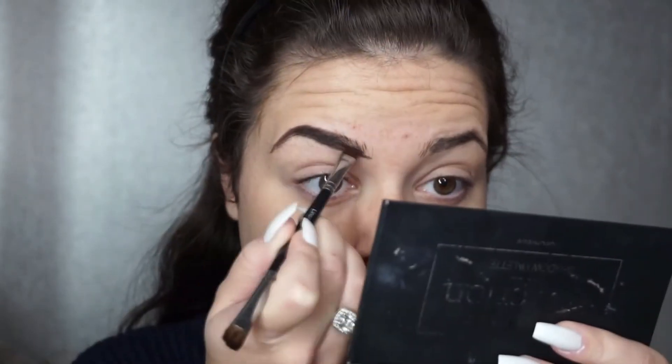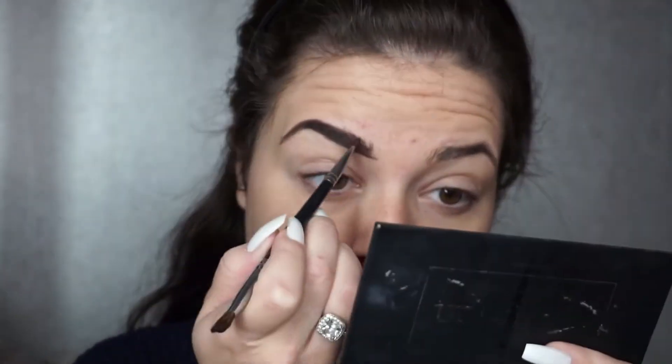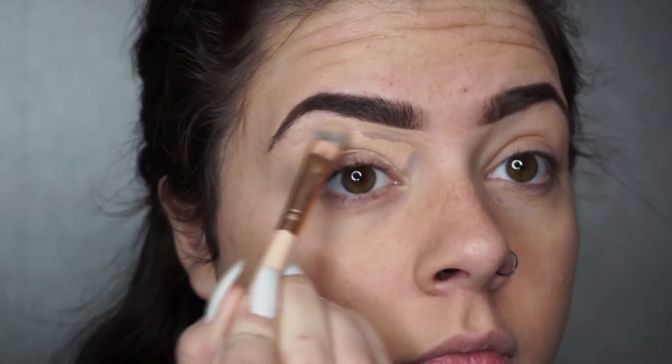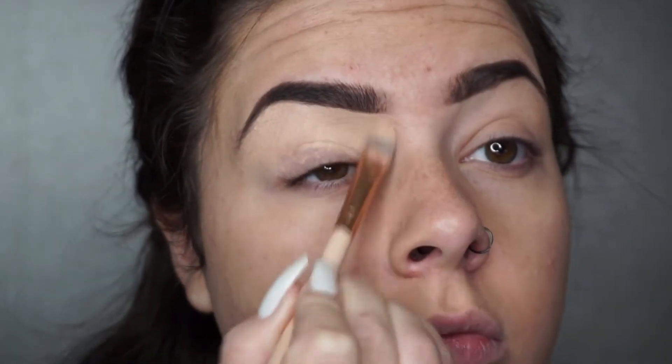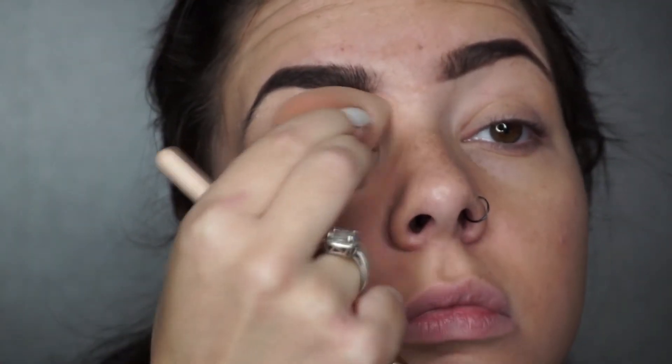For brows I'm using the dark brown from Palette One eyeshadow palette. Then I'm going in and concealing my eyelids — I found this is a really good way to make a base for eyeshadow. I'm using the Organza concealer and then setting and pushing it into my skin with a blending bud.